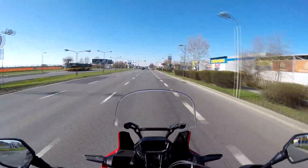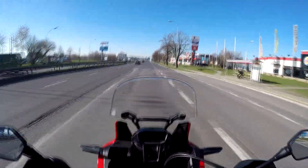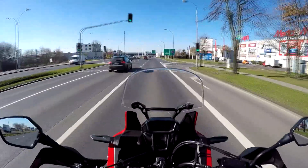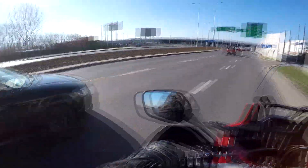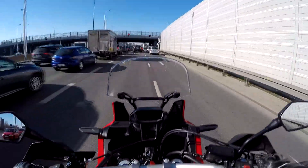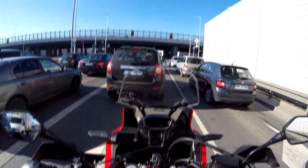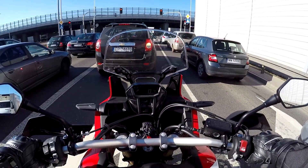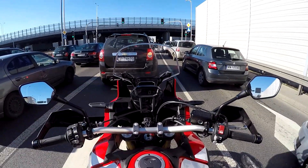You don't need to worry about gear changes at all — there's plenty of power. The wind protection from this screen is actually very good. I'm getting a little bit of buffeting on the helmet, but I get that on the Crosstourer as well even with the mod screen I've got. Let's go for a ride on the motorway and then in the city.